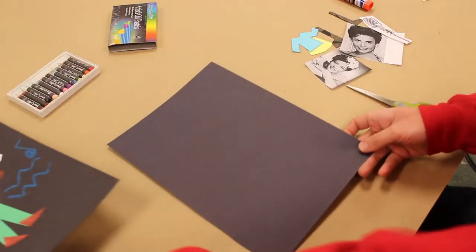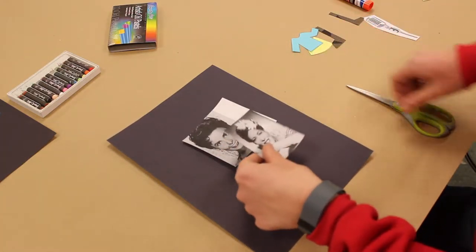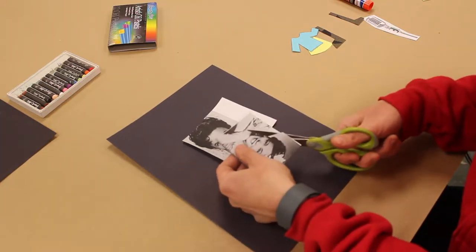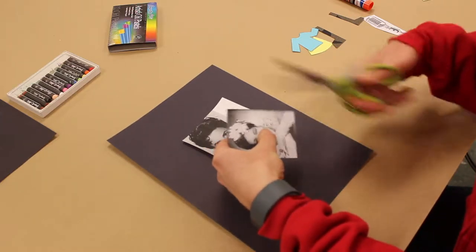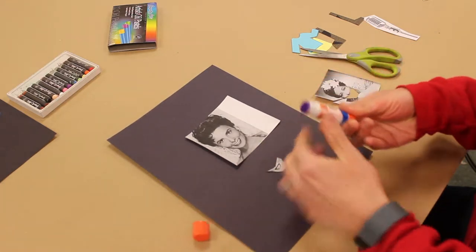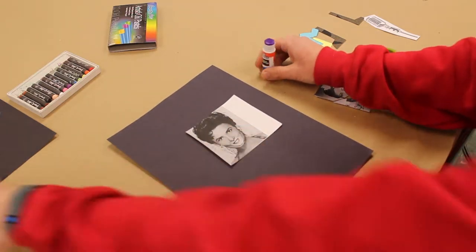One thing he's known for is taking lots of faces and kind of putting them all together into one thing. So I'm going to take some of these famous jazz musicians here and I'm just going to start to cut parts of them off. I think I'm going to take her mouth and I'm going to glue that right into here using my glue stick — put that right on top of there.